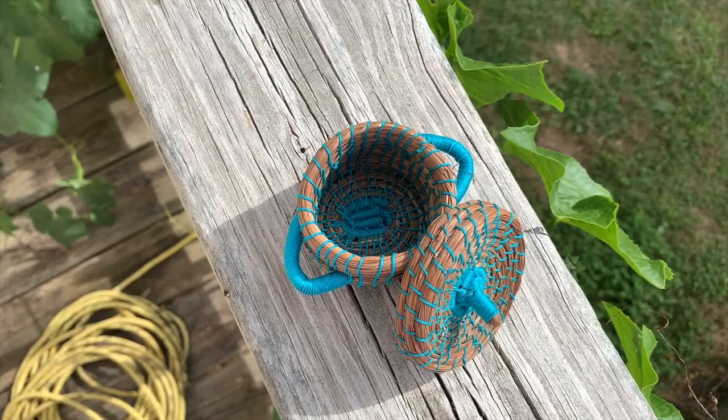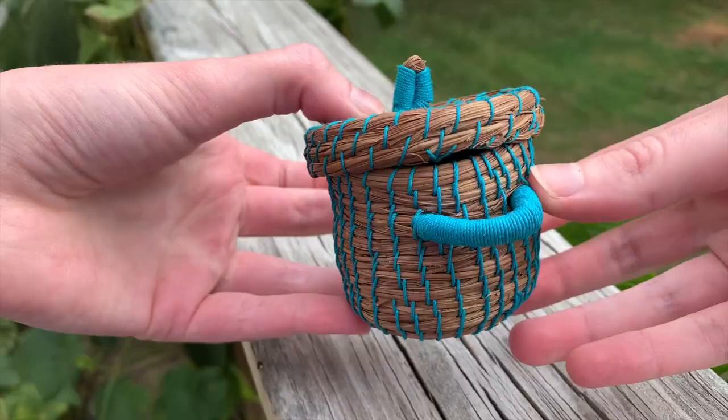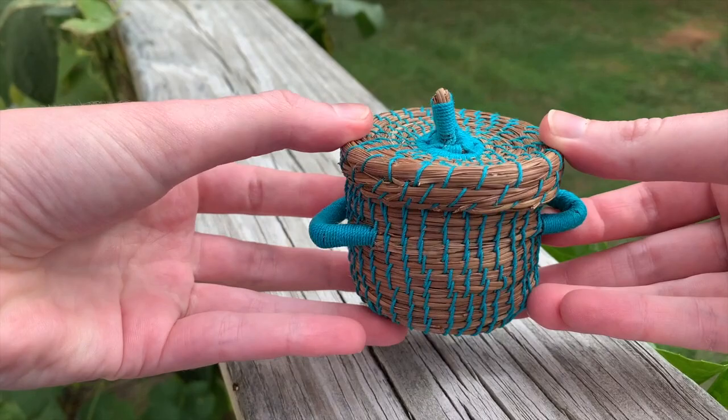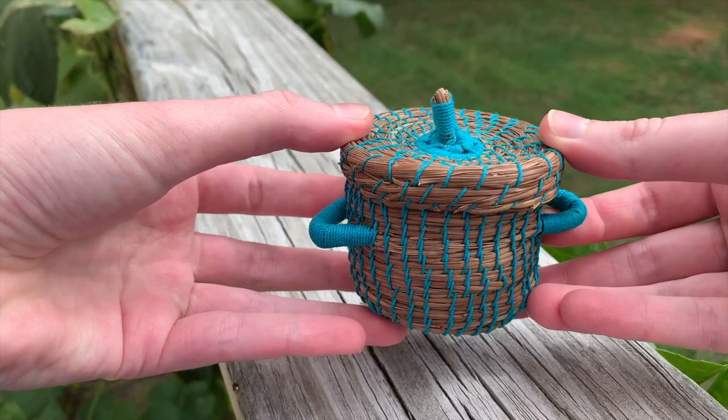I'd love to hear if you try making your own pine needle basket, so be sure to tag me on Instagram so I can see your amazing creations. If you have any questions about the process, definitely go check out the tutorial from Wild She Goes — it covers basically everything you need to know to get started, plus pointers and tips along the way, and it's just a beautifully filmed video to watch. Thanks for watching my attempt to make a pine needle basket, and happy crafting!